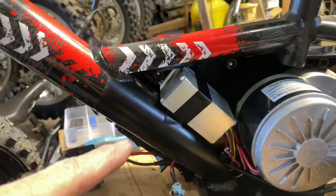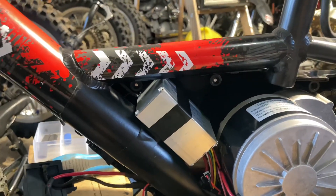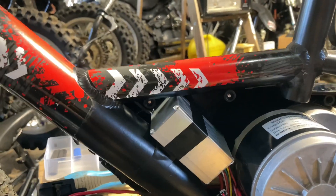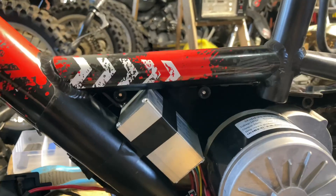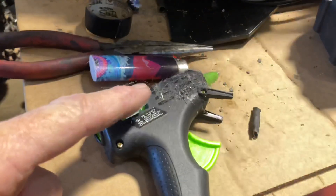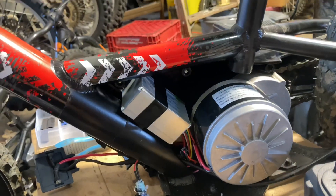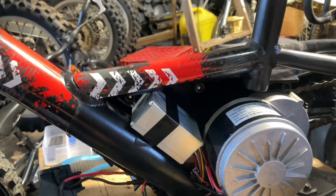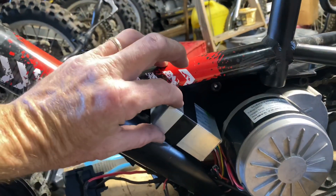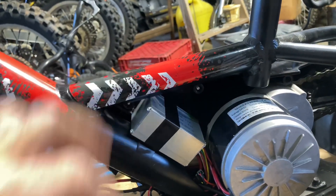So apparently these were originally mounted with double-sided sticky tape — note to self, get some double-sided sticky tape in case you have to do this again. Today I'm going to use some electrical tape, and I remember my daughter having rubber glue — that'll help with any vibration as well. It's just kind of on there now; I'm going to go back and put some rubber glue underneath it and attach it to the frame.